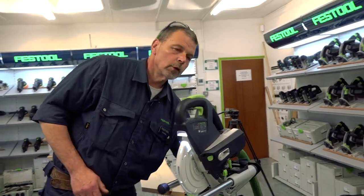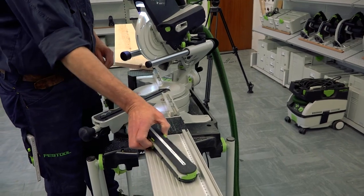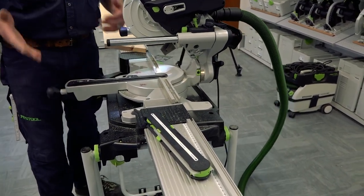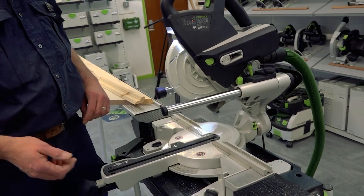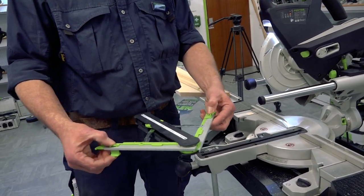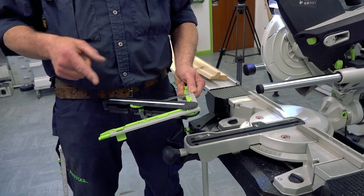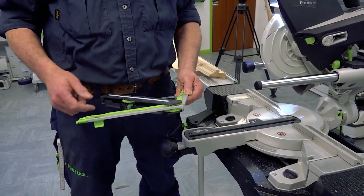Innovation from Festool — the angle finder. We can take it from the storage position at the back of the saw where it just clicks into place, and bring this back to the zero mark. On occasions it's necessary to cut dado rails, picture rails, or to go around internal or external corners, and finding these angles can sometimes take time and be a challenge. But with Festool we have solutions for applications. The days of going onto the floor, making two lines, joining them together, finding a sliding bevel, finding the angle, going back to the saw and then cutting — they're gone. This does all the work for you.